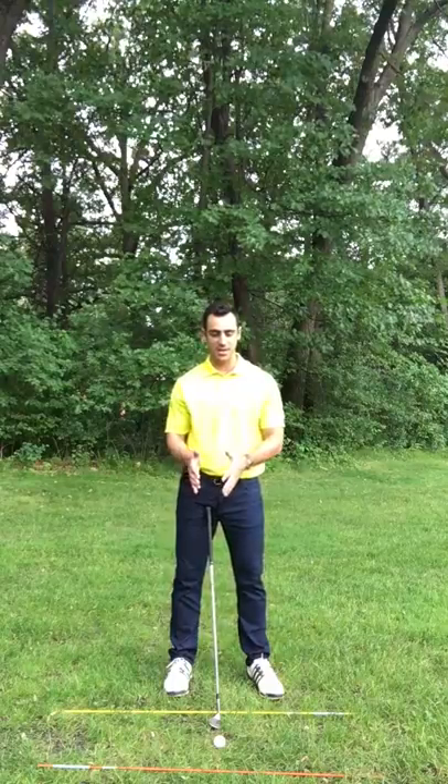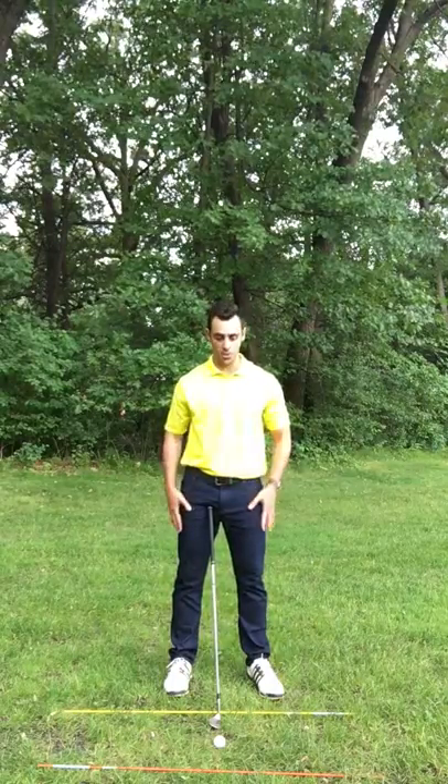Leading with your hands is going to cause a lot of trouble, so really focus on that next time you're at the range.